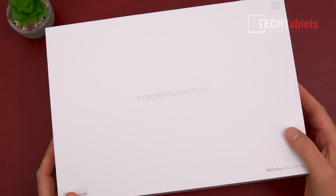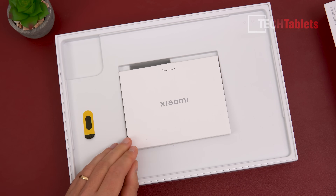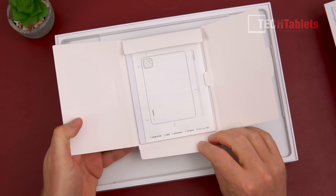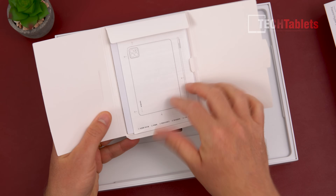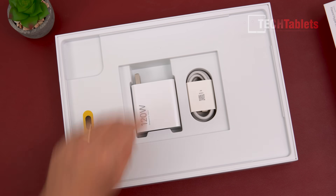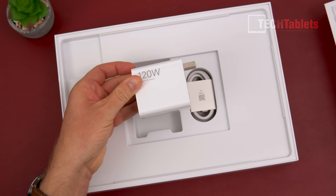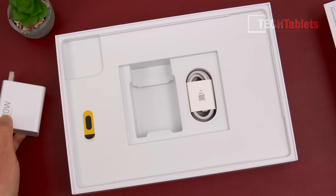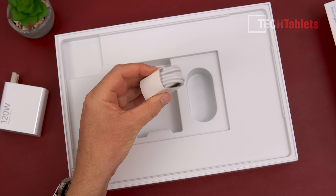Let's take a look at what's inside the box. We have the tablet itself, some paperwork — in Chinese since I have the import version from Giztop, but the global version would be in English. There's a 120-watt GaN charger, which is quite compact for that power output. It takes around 40 minutes to charge the 10,000mAh battery — I'll give exact times later. And we get a Type-A to Type-C cable.